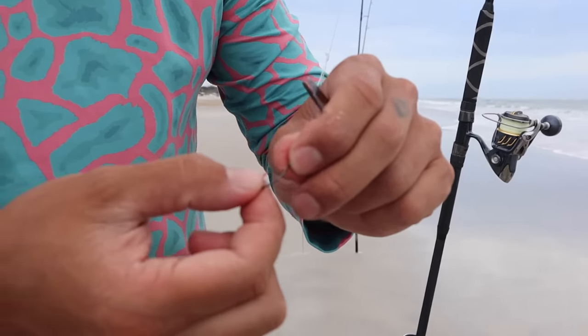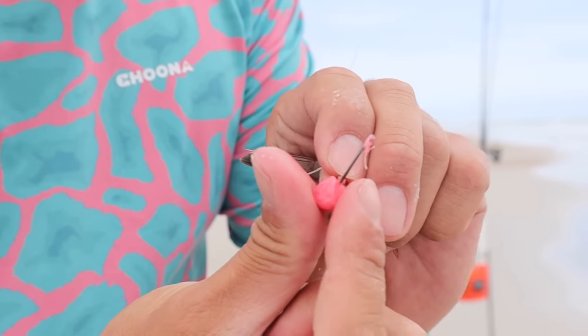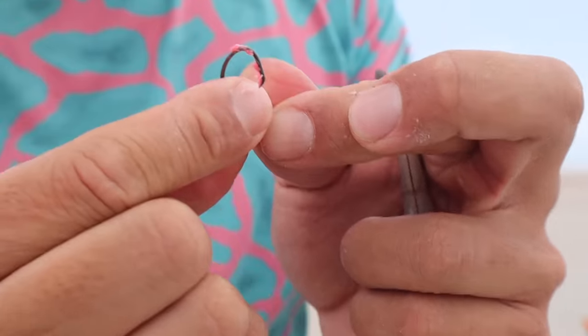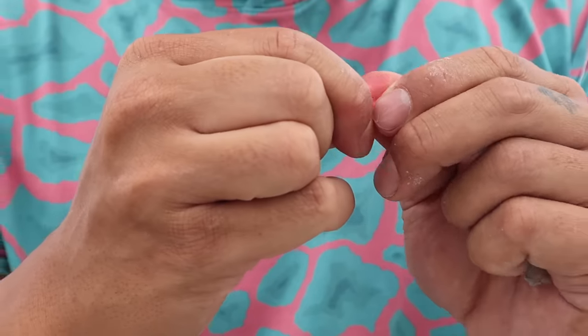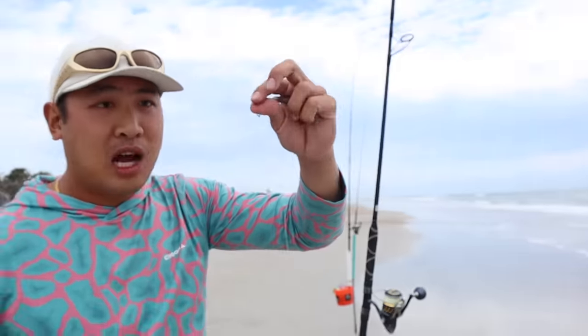For this one, I'm gonna put one starburst on the bottom and nothing at the top. This one is cherry, I think. I want it right here. Instead of hooking it through, I'll just melt it around like this. That looks good. The top hook we're gonna leave blank.